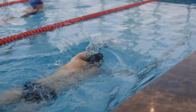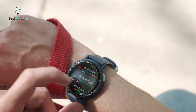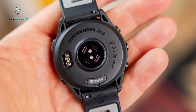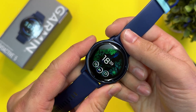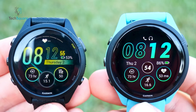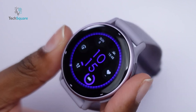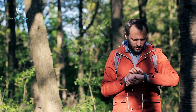Diving into the core technology, both devices bring unique features to the table. The Vivoactive 5 takes the lead with its Elevate Sensor version 5, the latest in heart rate monitoring technology. In contrast, the Forerunners rely on the dependable yet slightly older Elevate Sensor version 4. A noteworthy omission from the Vivoactive 5 is the absence of a barometer, a feature present in the Forerunner 265 and 265S. A standout feature in the Forerunners is multi-frequency satellite connectivity, providing a notable advantage over the standard satellite connectivity in the Vivoactive 5, enhancing the precision and reliability of location tracking.